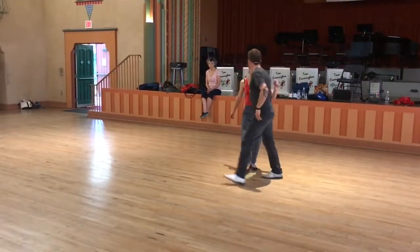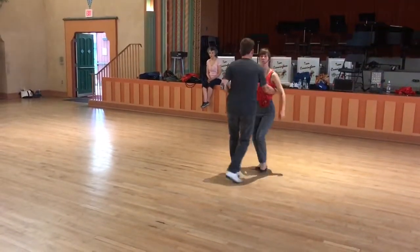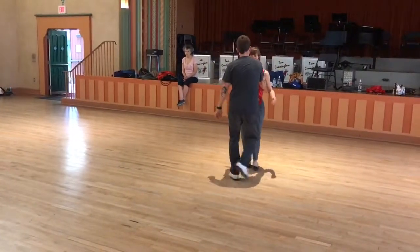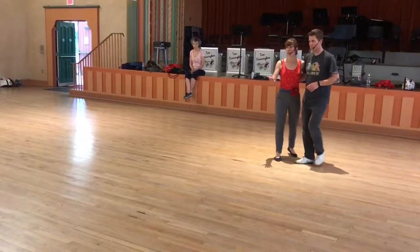So when we do that yo-yo — quick, quick, slow, quick, quick, slow — he's practicing sliding the arm, giving me this energy forward to start drawing the line to continue our momentum. Then if we just draw the line, we can just do quick, quick, slow to show you through the whole swing out.